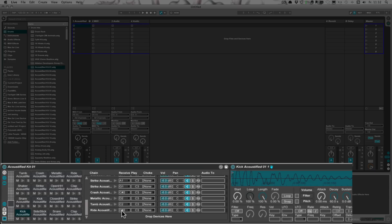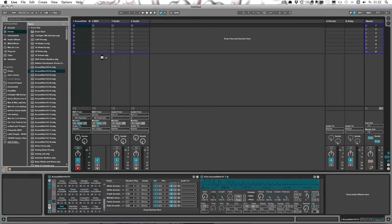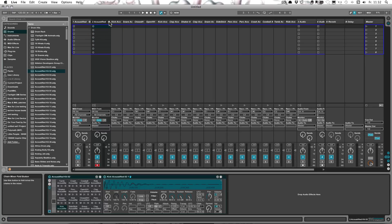D sharp 2. Now let's drop in the next drum kit we want to combine with the first one. Then we'll unfold this, and in theory all we would need to do is just copy all of those chains over to the other one.